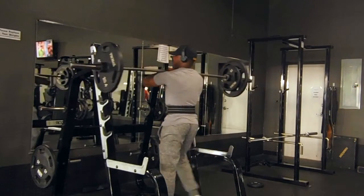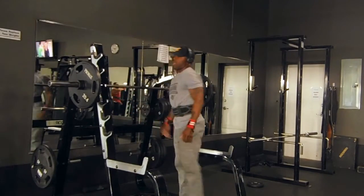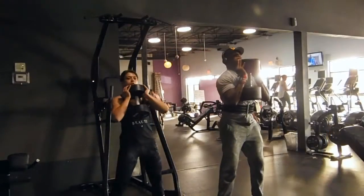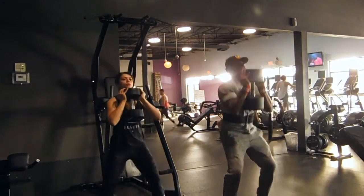After we finished this, we moved on to some goblet squat action. I had a 100 pound dumbbell and she had a 50. We did four sets of ten of these goblet squats.